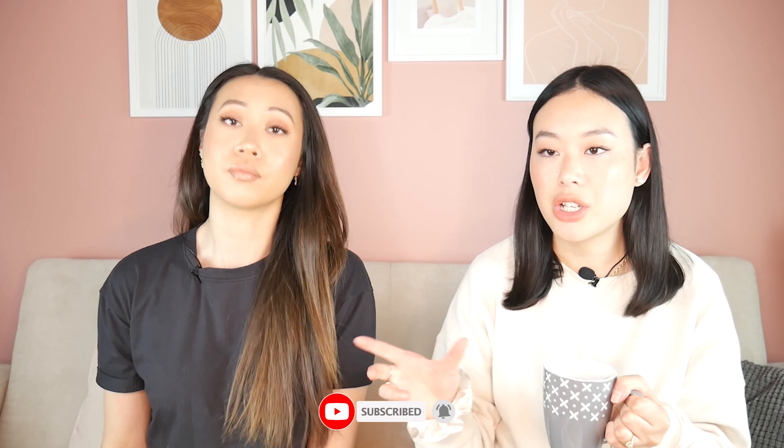Hi guys! Welcome back to our YouTube channel. I'm Libby. And I'm Estée. In today's video we're going to be talking about a product that we have been completely obsessed with — like, obsessed. We say that a lot about a lot of products but this one has been a recent favourite.